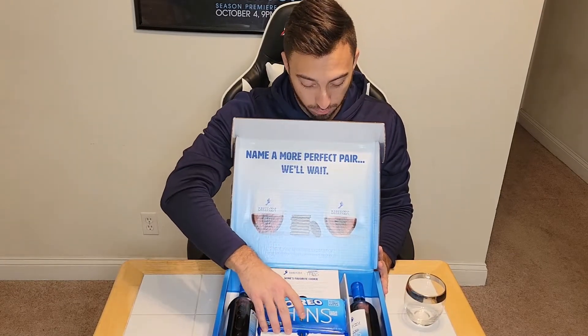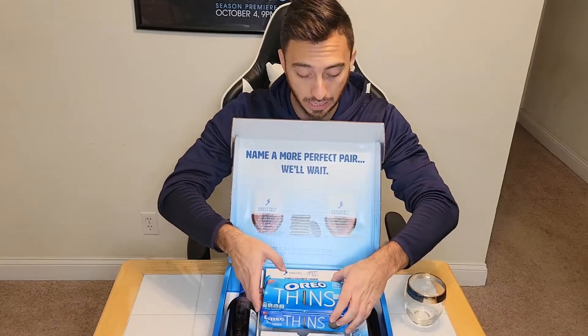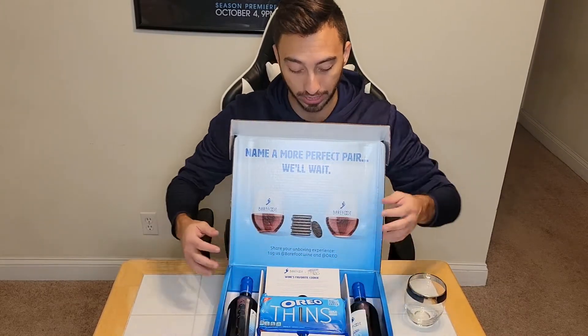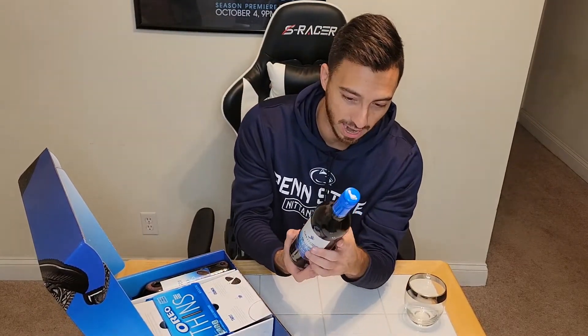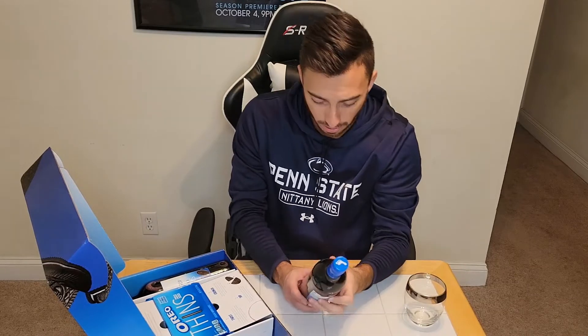You do get two bottles. It says 'flip over and open immediately, contents will not disappoint' — so I hope that's true. Oh my goodness, look at this beauty. 'For a more perfect pair' — a little fellow from Barefoot and Oreo. Nice beautiful packaging here, and right in the middle we got a pack of Oreo Thins to accompany the wine.